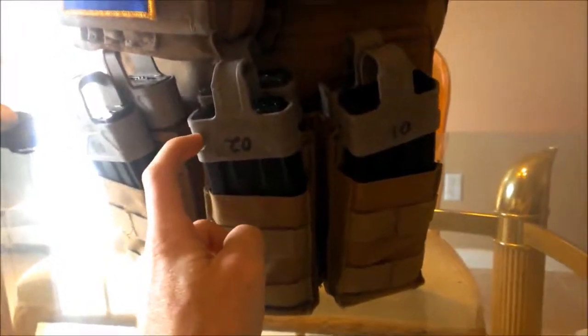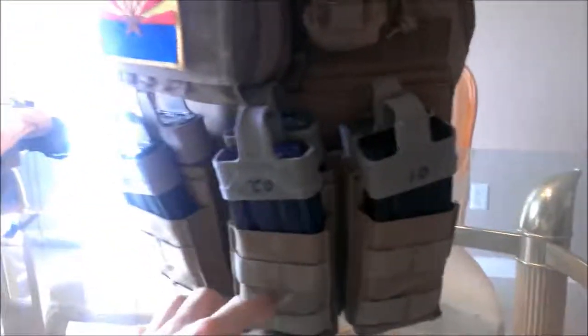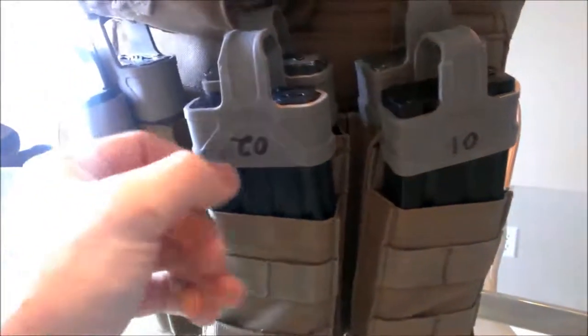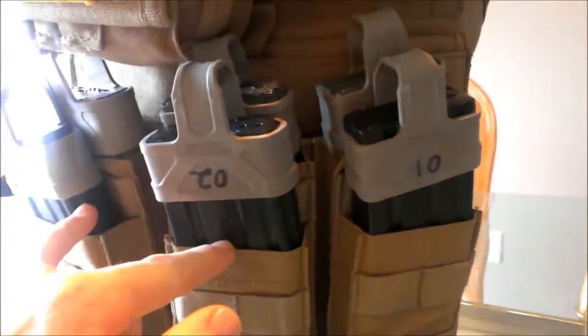I had gotten these Magpul — I believe they're 5.56 mag assists. Again, these are all mid-caps in the front. Towards the back, I run three high caps — they're just regular GTAC. Now, if I ever plan on attending a MilSim event, I will swap these high caps out and throw in some mid-caps. It's as simple as that. Me and my team play very fast-paced and we're always moving, so there really isn't time to sit around with the speed loader loading these back up. So I just run three mid and three high.